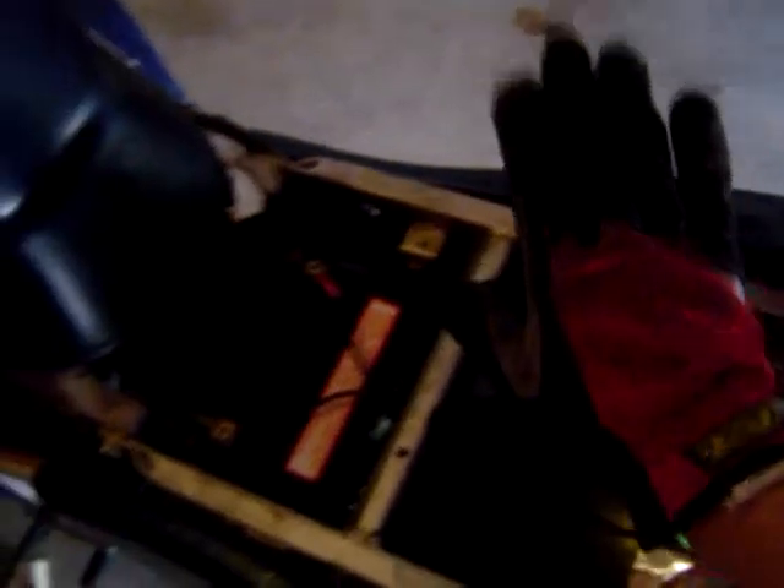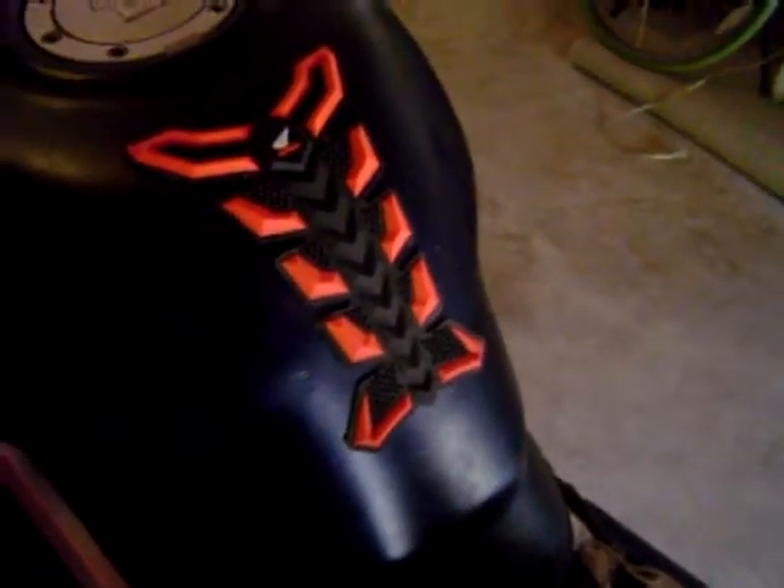Also, the MOSFET FH rectifier regulator is right under the seat — great spot, shouldn't have any heat. I've got a fan ready just in case — a big fan I got off a computer. I might just mount it right here or somewhere underneath the seat to give it the air it needs.